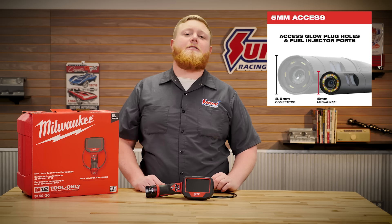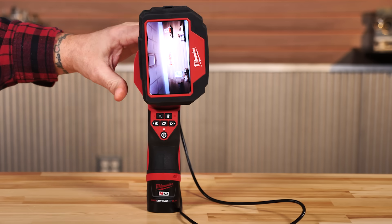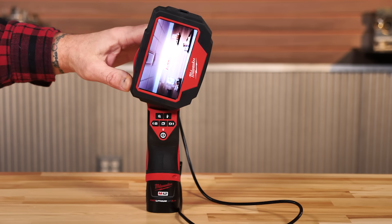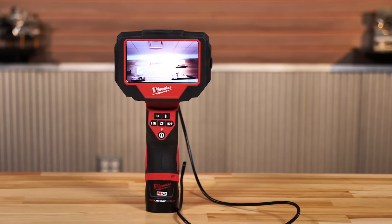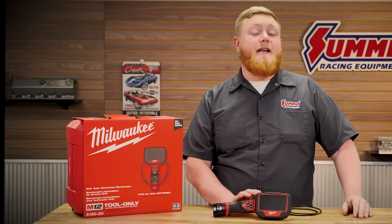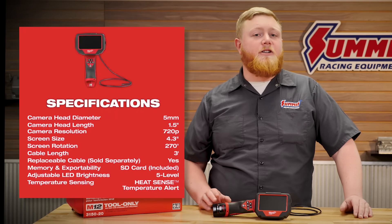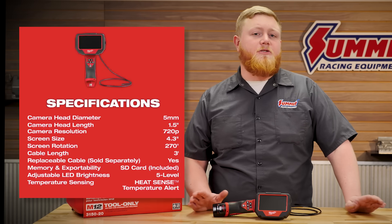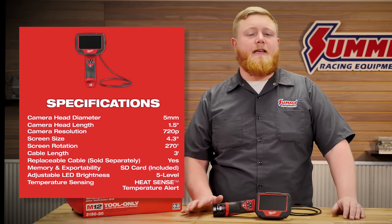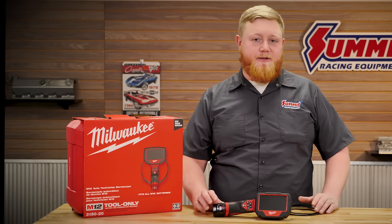Getting into this tool further, the screen rotates in all sorts of different directions depending on where you're using it, so you can always get it to where you can see the view. This thing records videos and still pictures, and the quality is really awesome — it's actually 720p, so you can see fine cracks and all sorts of stuff that might be a problem inside the engine, because unfortunately when we get one of these things out we're looking for problems.